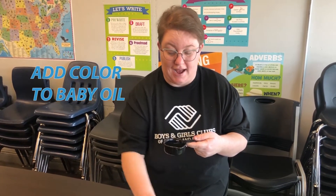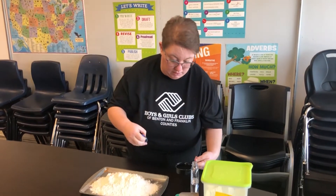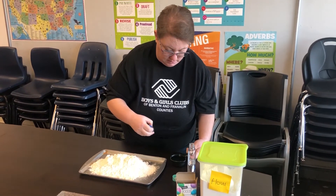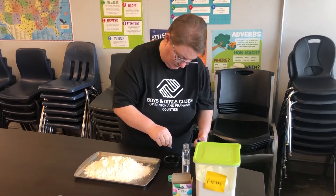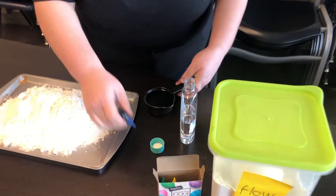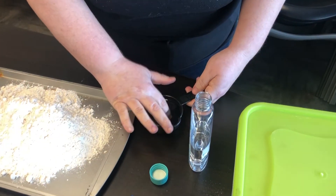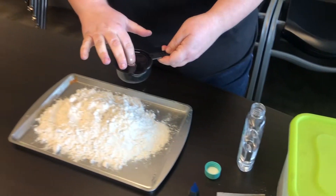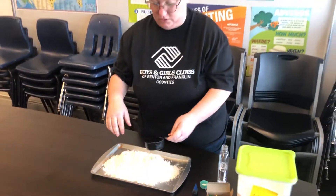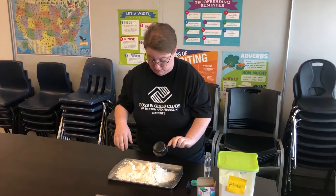Before you add the baby oil to your flour, you're gonna add your color straight to the baby oil. Just add a couple of drops — you can stick your finger in and mix it up a little bit. The more you play with it, the more the color will blend into your dough.